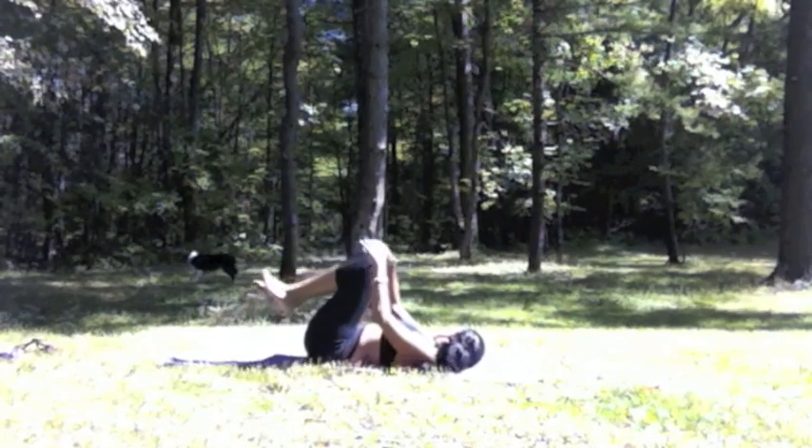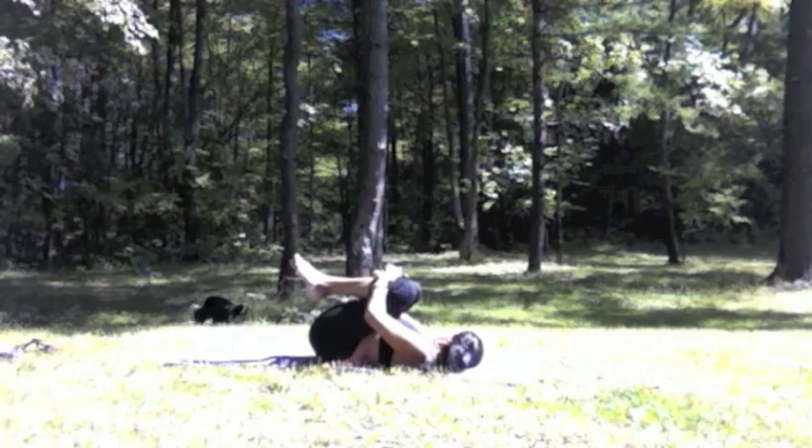In a class you might have distractions — in my case, a puppy. Stay focused when you're in these poses.